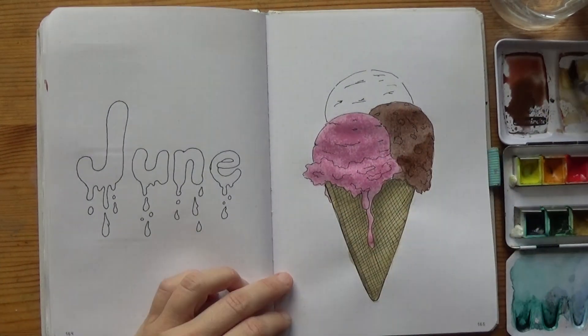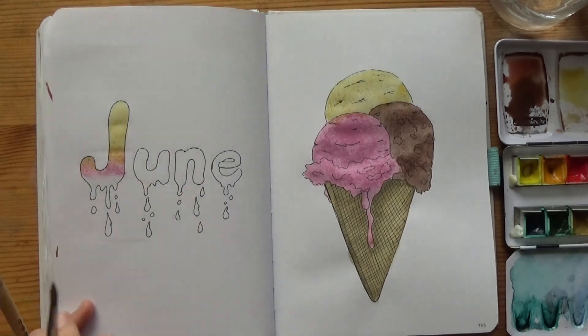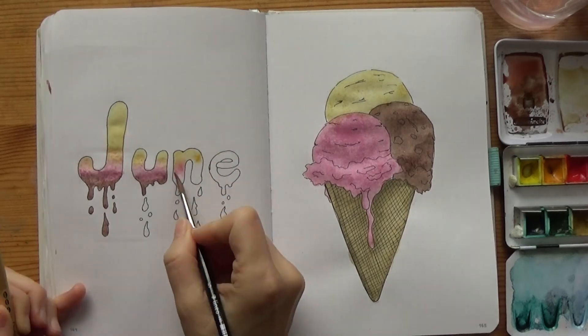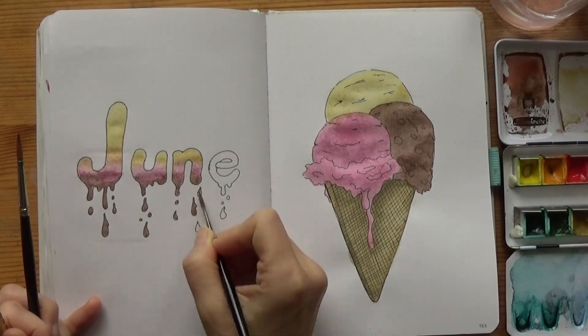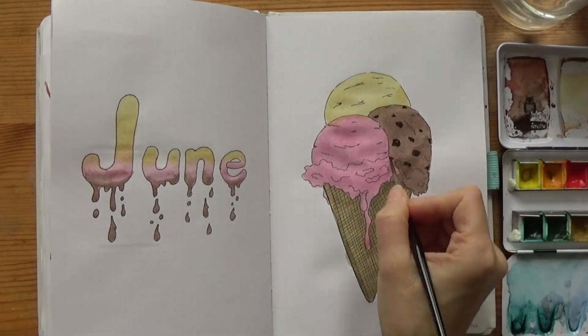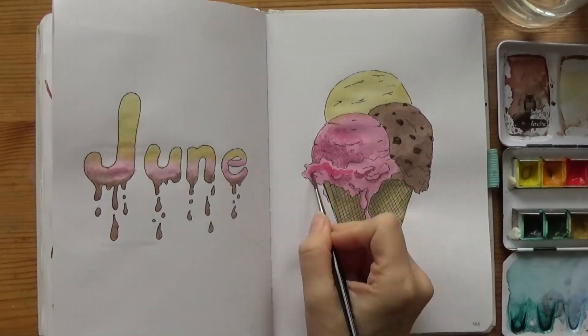Ice cream is a very versatile theme, because it comes in so many shapes, textures and colors. That's why you can have a lot of fun with your cover — and I certainly did. I went with a Melting Letters title, because I've always loved that kind of lettering style but I've never done it. And it seems more than appropriate here.